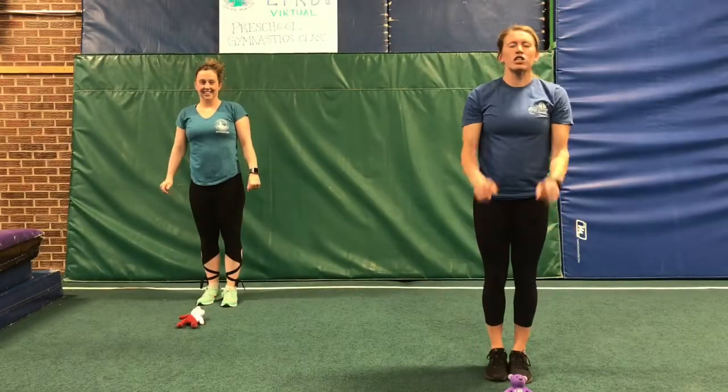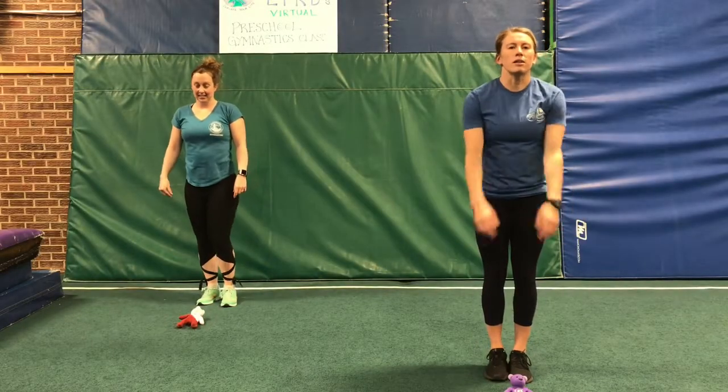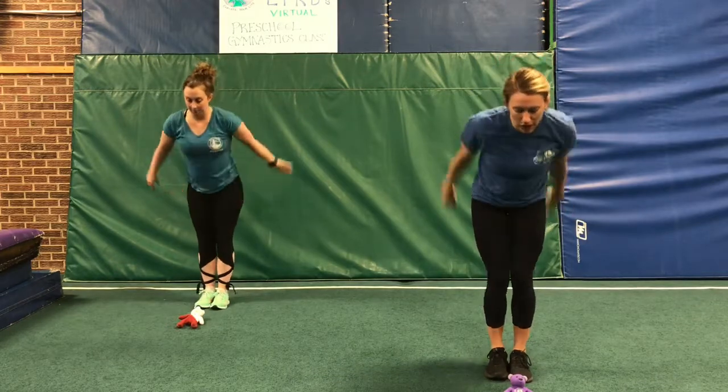Now we're gonna see if we can jump all the way over our stuffed animal to a stick. Ready? One, two, three — big jump. Stick.